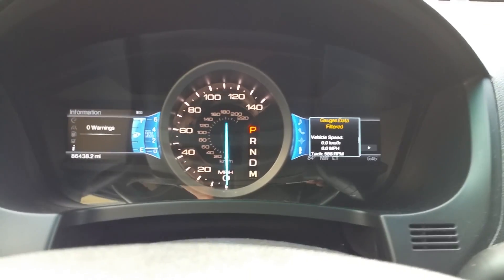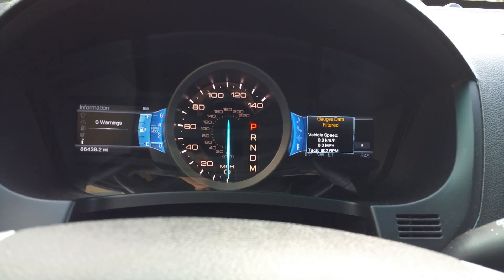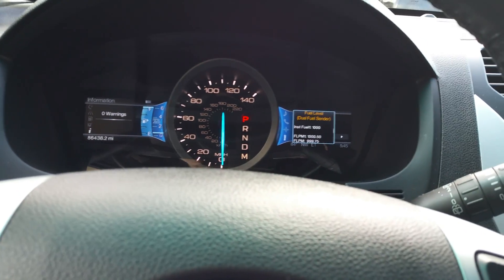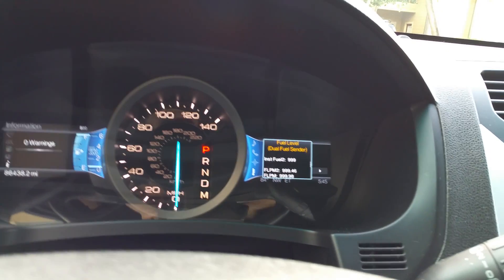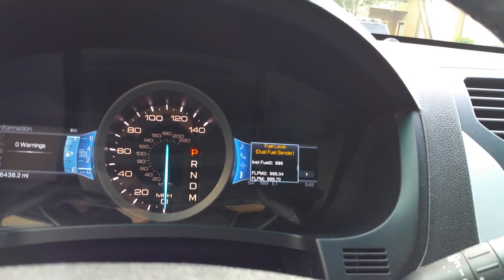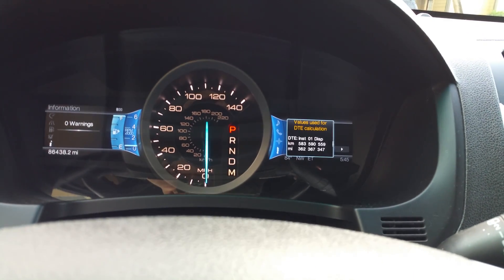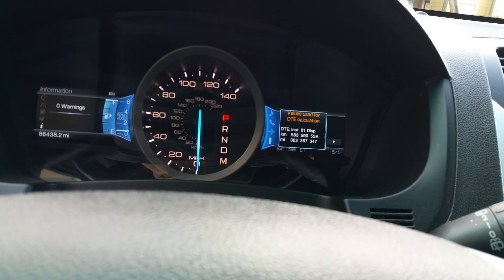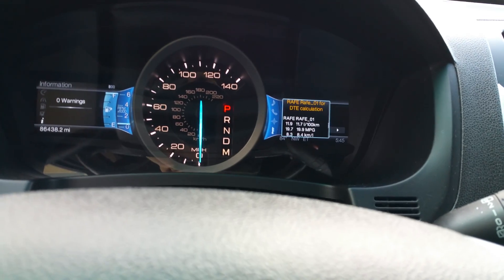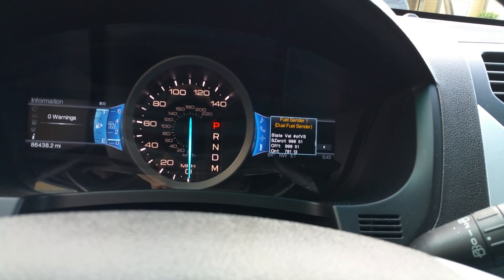It'll give you your vehicle speed based on kilometers or miles per hour, and then also give you your tach readout. It'll give you the information you're getting from your fuel sensors — in this case I have a full tank of gas, so it's saying I'm at a thousand. It uses two sending units in the fuel to make sure you're getting an accurate reading on how much fuel you have. It tells you the last readings that it got as far as a full tank of gas — that way it can calculate your distance to empty. It's giving you information on the calculation on your distance to empty for trip one, trip two, all that.